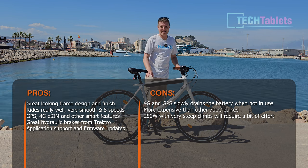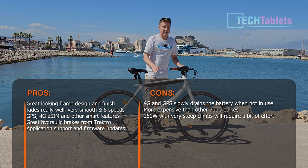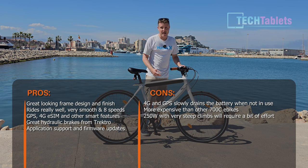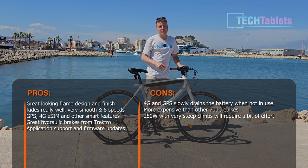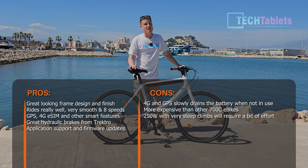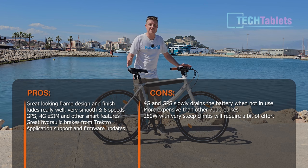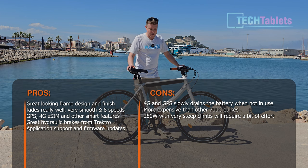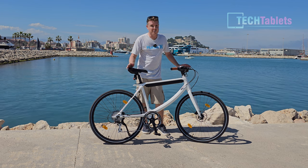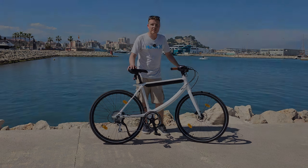The only real con is the battery drain from always-on 4G connectivity. Because it's constantly transmitting the GPS signal and location, it slowly saps the battery. If you leave the bike for about a week, you could come back to find half the battery depleted. I recommend removing the battery if you're going to store it for a while. That is really the only con of this wonderful e-bike, the Utopia Cord.